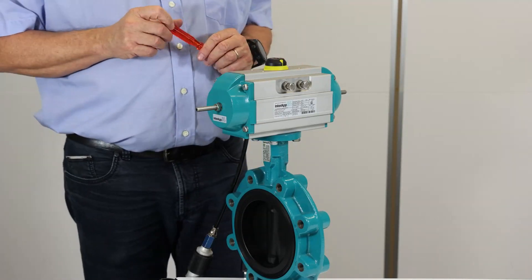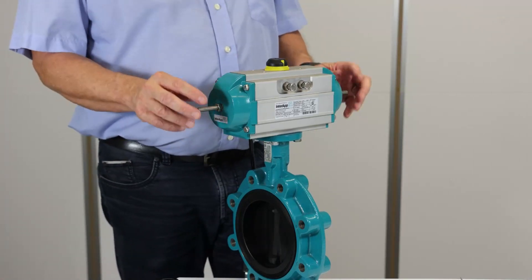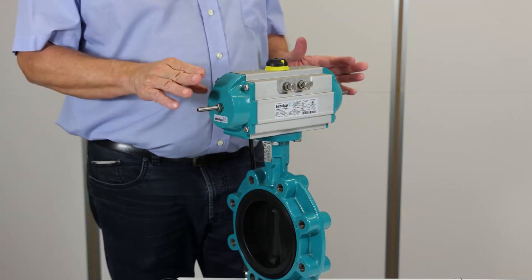The valve is closed again. If you want to limit the flow rate, you can do that by adjusting the stroke limit screws to a different angle.